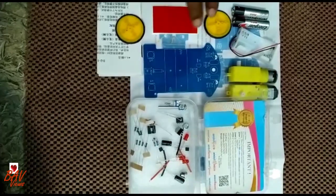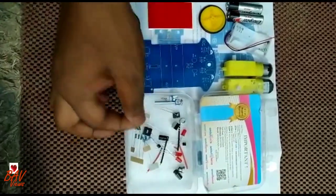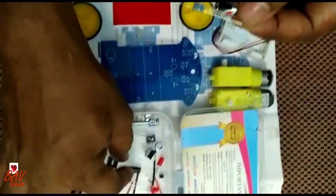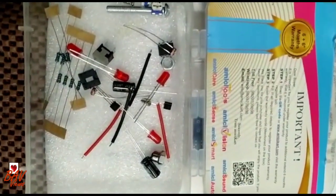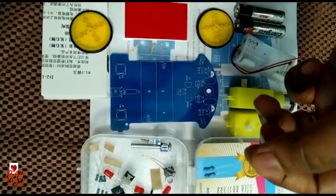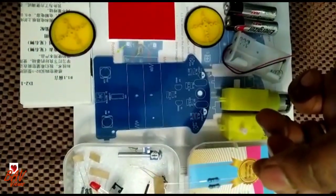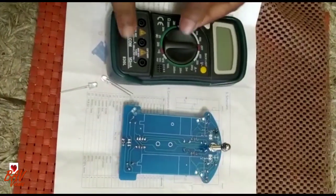Why I thought to buy this is that it gives a basic understanding of electronic components to kids. They will come to know what is a resistor, what is a capacitor, what is an IC, what is a switch, what is a diode, what is a motor — they will get all that basic understanding. That's why I thought of buying this instead of just a remote control car.